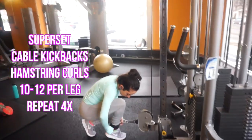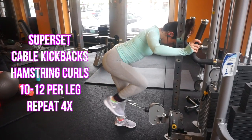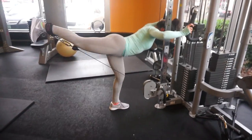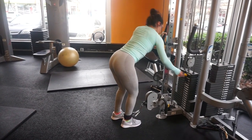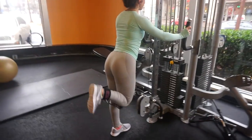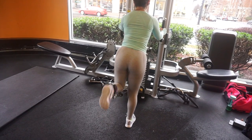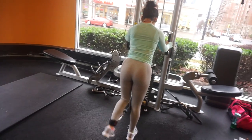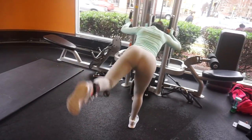The last superset, definitely one of my favorites, uses the cable machine. If your gym doesn't have an ankle strap, the one I'm using I got from Amazon for a very affordable price — I'll have that linked in the description bar. For this superset you're going to do cable kickbacks and then go straight into standing hamstring curls. For the standing hamstring curl, bend at your knee and pretend like you're kicking yourself in the butt, using your hamstring muscle to bring your foot up — this is a great way to practice that mind-to-muscle connection. I did 10 to 12 reps per leg for a total of four times.